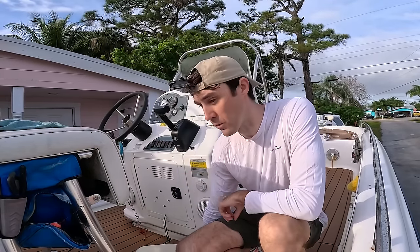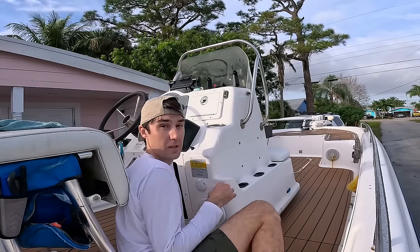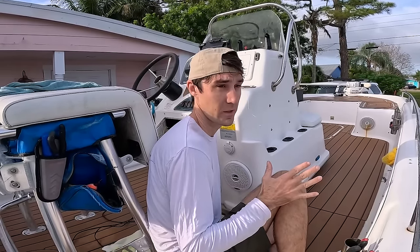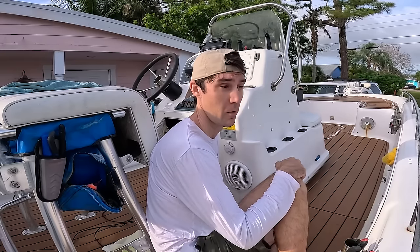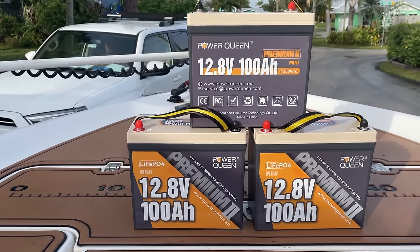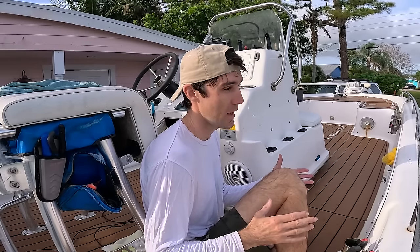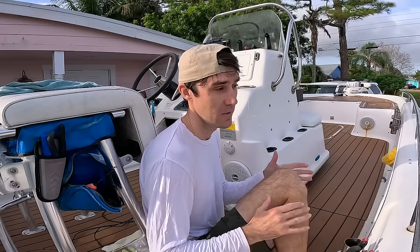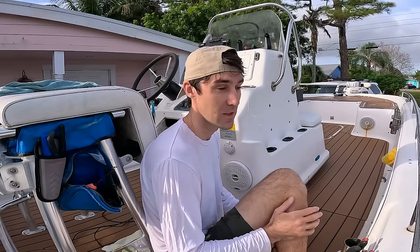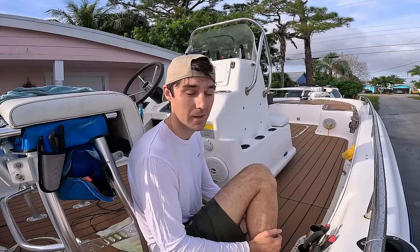There's one more thing I need to do to get this boat ready for fishing today, and that is take out my older, heavier, larger 12-volt 100 amp hour batteries that I use to power my 36-volt trolling motor — I have three of them. Power Queen sent me three of their 12.8 100 amp hour premium lithium batteries. They are smaller in dimension, lighter in weight — my older batteries are around 24 pounds and these newer ones are around 19.7 pounds. They're fully charged and ready to go; I just need to hook them up in a 36-volt system.